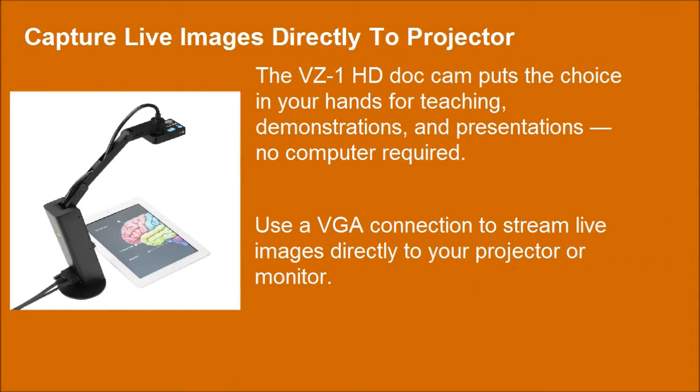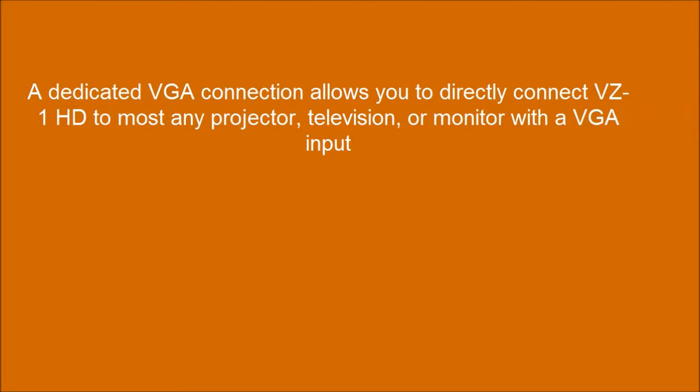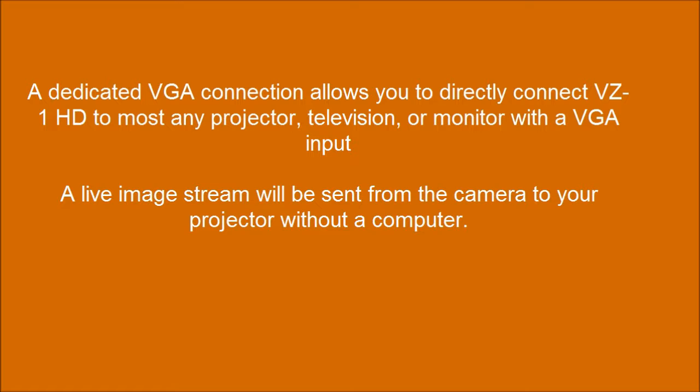Use a VGA connection to stream live images directly to your projector or monitor. A dedicated VGA connection allows you to directly connect the VZ1HD to most any computer projector, television, or monitor with a VGA input. A live image stream will be sent from the camera to your projector without a computer.